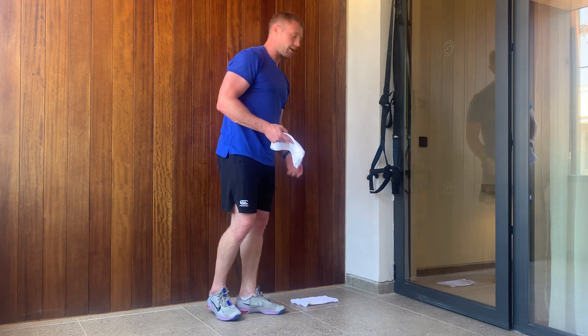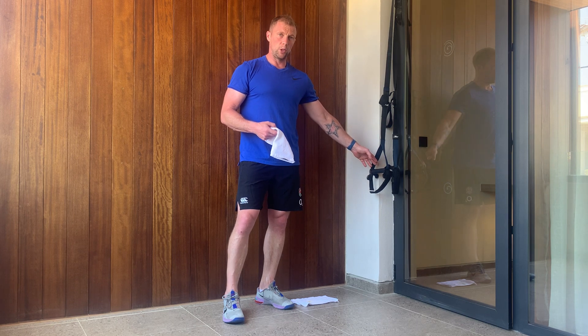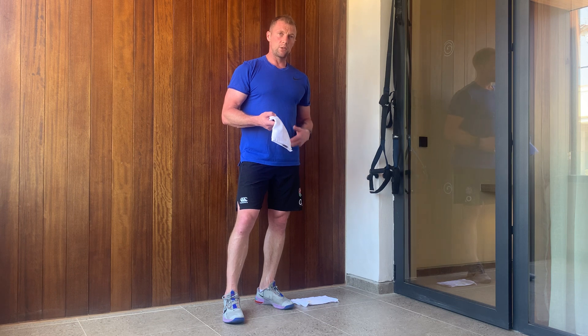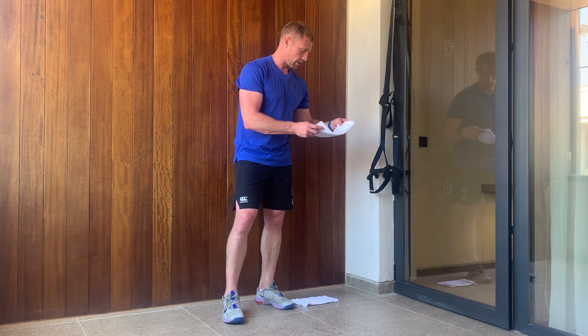We're going to break it up: legs first with single leg lunges using the flannels, then a simple pull-up or TRX row, then into a push-up — all through tempo — and finally a plank variety using the flannels.